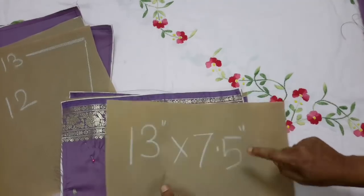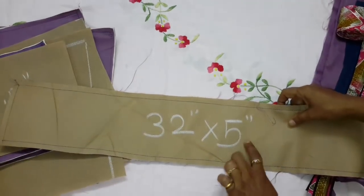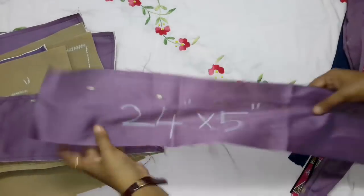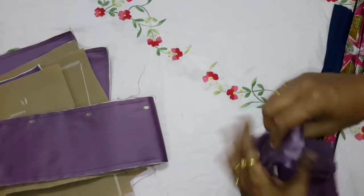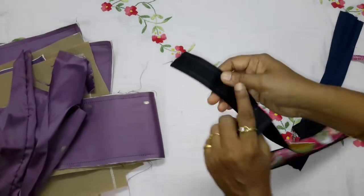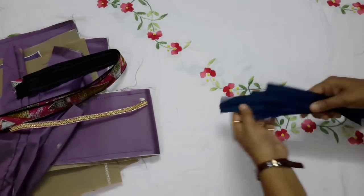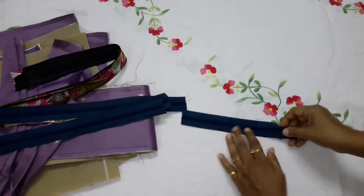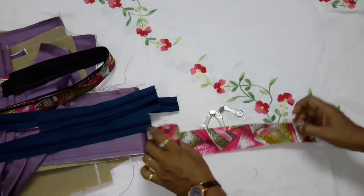We need 13 inch by 7.5 inch — 1 piece lining, 32 inch by 5 inch — 1 piece quilted, and 24 inch by 5 inch — 2 pieces fabric. I will show you how to make the belt later. These two belts have a 1 inch fabric strip attached on top — one 10 inch and one 14 inch. We also need 1 zipper of 14 inch, 2 zippers of 13 inch, 1 zipper of 8 inch, 5 runners, and a lining strip as needed.